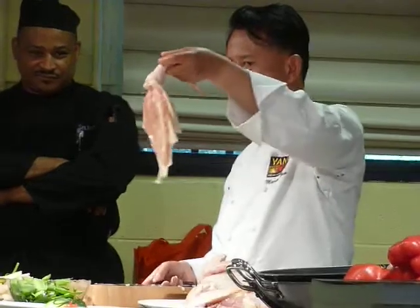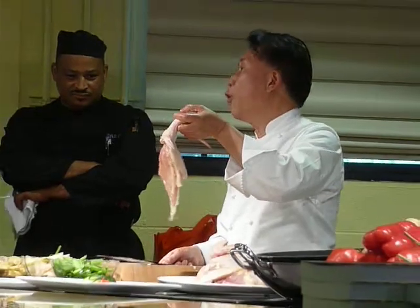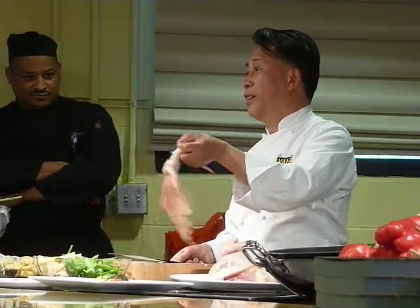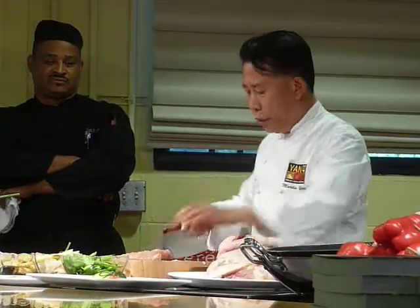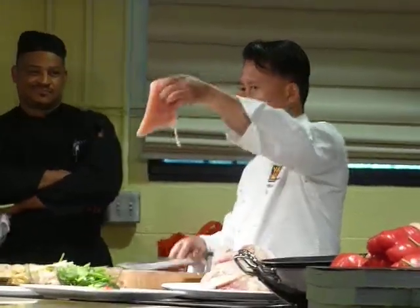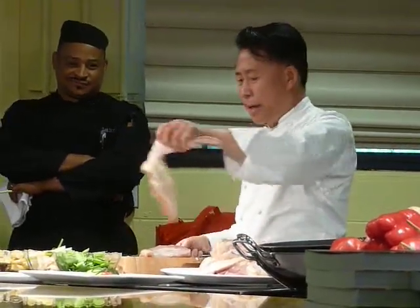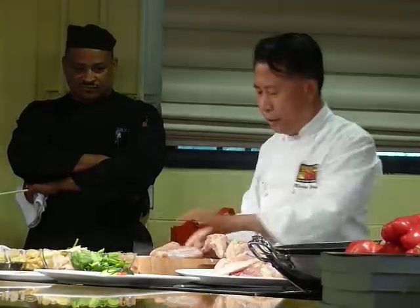Look at this — boneless, skinless chicken breast: $4.99. But you can buy a whole chicken for $1.09. Look at how fast you can remove the chicken breast — one, two, and three for $4.95. Slow motion: one, two, and three — $4.95.